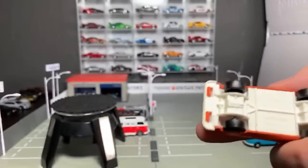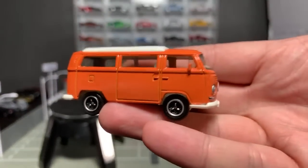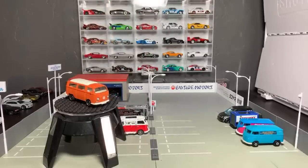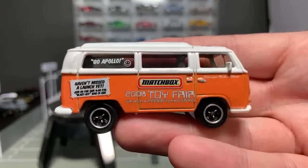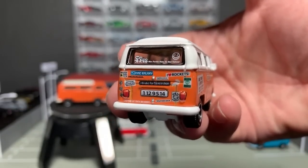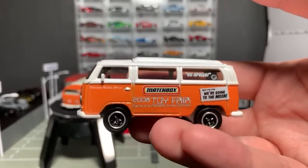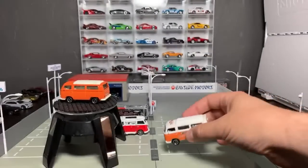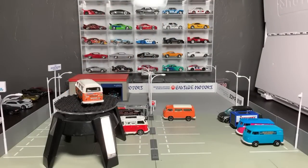This casting is the T2 Bus — it's a 1970 VW T2 Bus and this is the debut in orange. Then there's a Toy Fair model from 2008 with an alien theme — it has a bunch of bumper stickers on the rear, full deco on the front, 'Toy Fair' on the top. It came in an acrylic case. It's two-tone orange and white and the casting is perfectly proportioned. It's a beautiful model and it continues to pop up here and there.